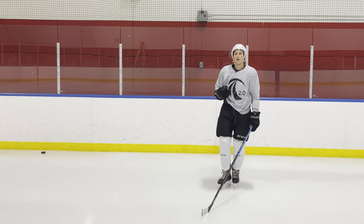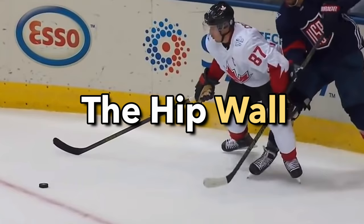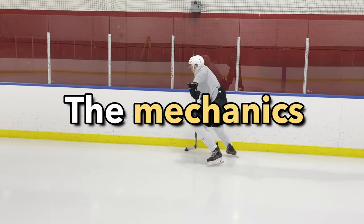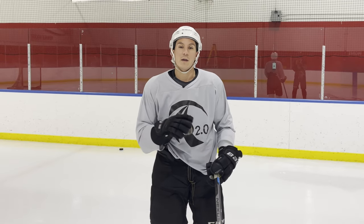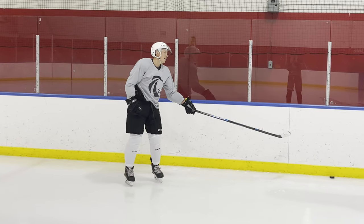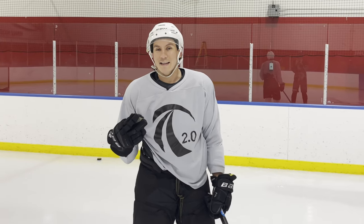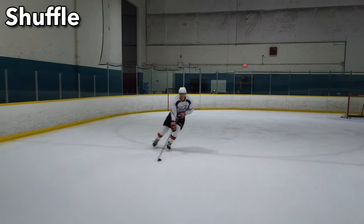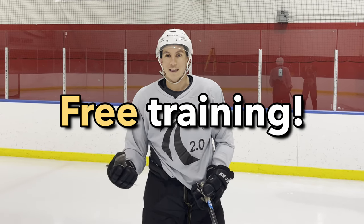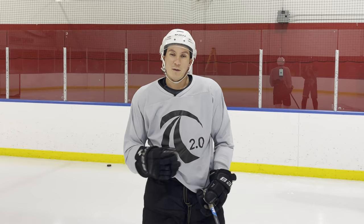So those are three things for puck protection. First, understanding the hip wall concept. Second, understanding the mechanics that tie into the hip wall — those are the Downhill Skating mechanics from the Downhill Skating System, and we have a free training for that if you want to check it out. Third, not necessarily winning puck battles yourself, but helping your team win them with that five to ten foot bump. Thanks for watching, hope you learned something new.